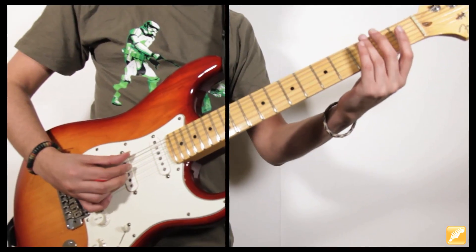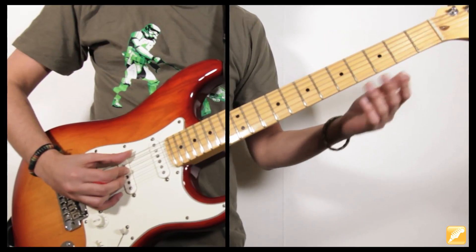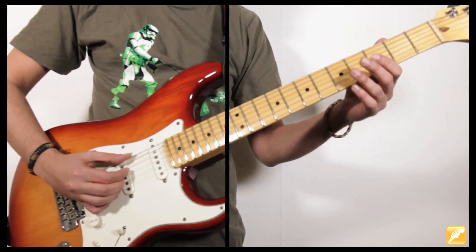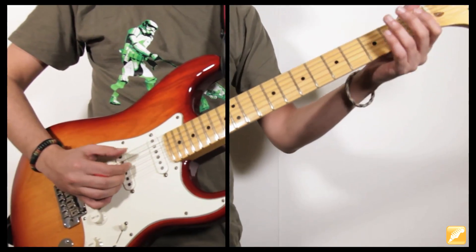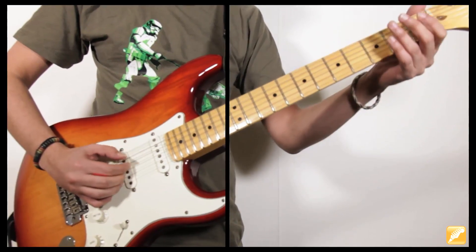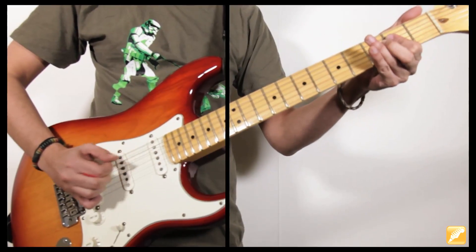Vamos a ver lo que pasa en el Mi séptima de cerca. Empiezo con el bajo en el beat 1, 2, 3, 4. Añado el ligado de la tercera menor a la tercera mayor. Eso es La mayor si lo quieres ver así. Solo toco la segunda y la tercera cuerda, y luego meto la cuarta. Eso es lo que le pasa al Mi séptima.